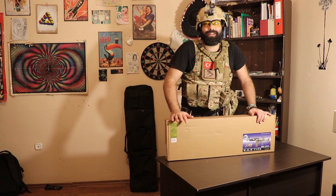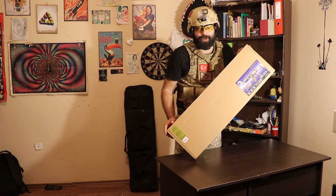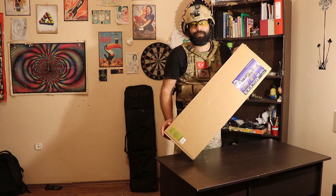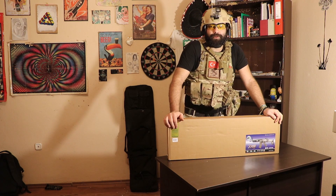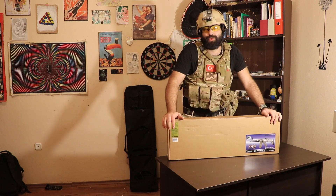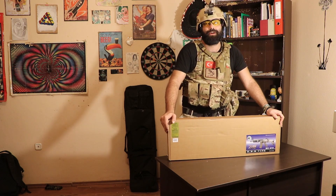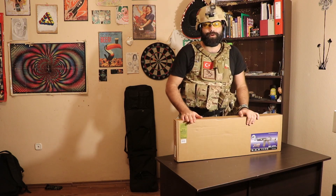Hello everyone. Welcome to my new video. Today I will introduce this baby, which is my new rifle Scar L. I saved money for 3 months to order this, and I waited like 2 weeks — it's finally here. So I would like to show you this new rifle. Let's go to the video.